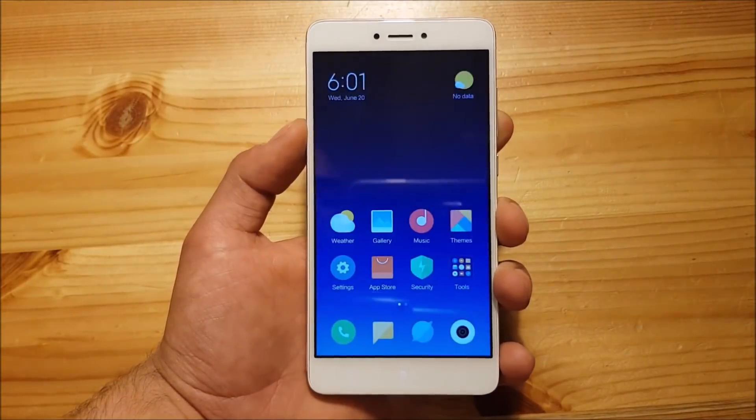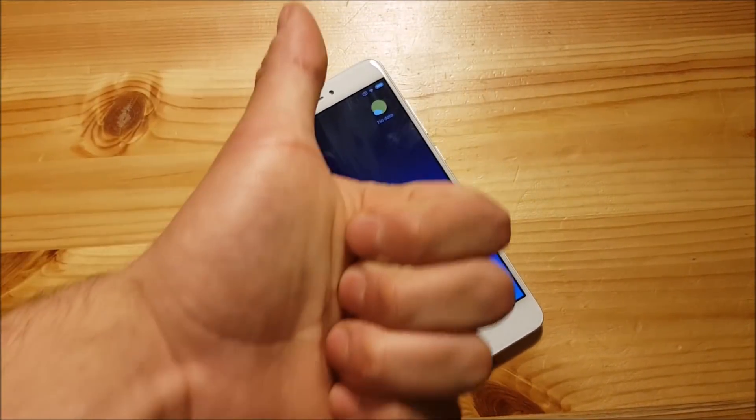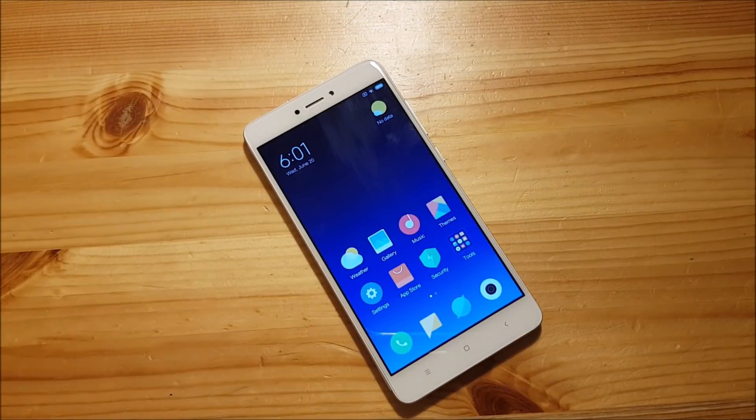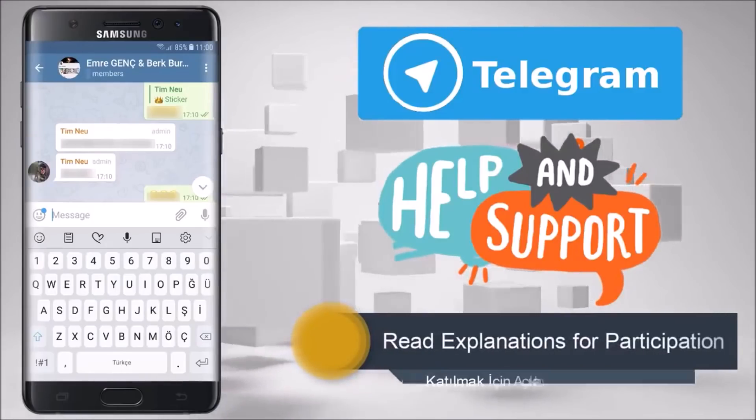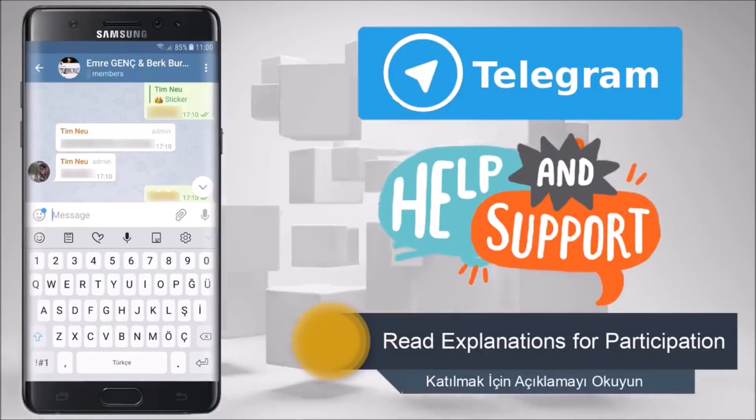So that was basically it. If you liked this video, press the like button. See you next time.